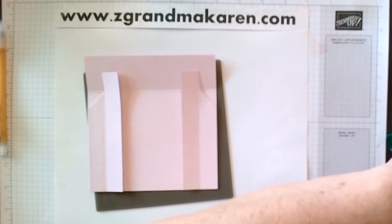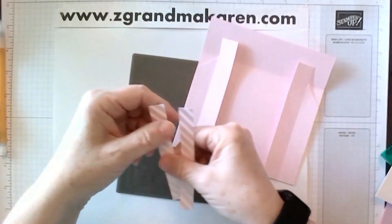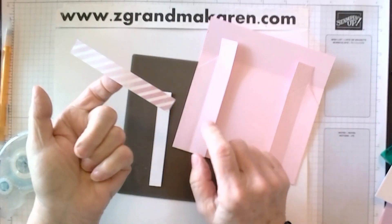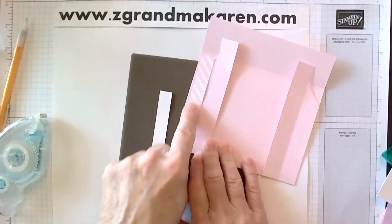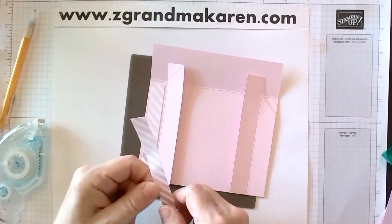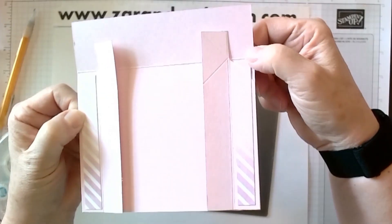Now we will actually decorate these two pieces. I'm using half inch strips of designer paper — and again, everything will be listed on my blog. You just use your adhesive for this. This one has a gradient on it, so you can do light to dark or dark to light. That goes right on the left and right sides of it, so we're covering up this little angle piece here. You probably want to make sure that your gradients are going in the same direction. You'll leave a little bit of a border on the bottom, and the same will be on the top and the sides.